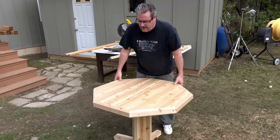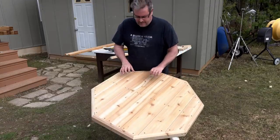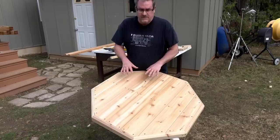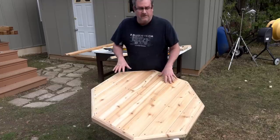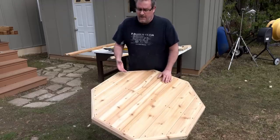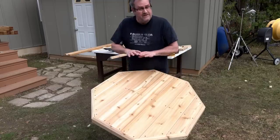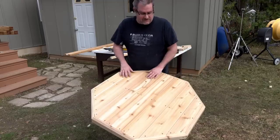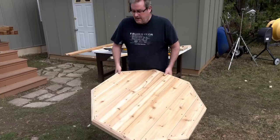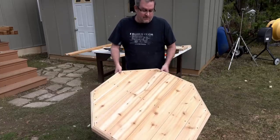All done. As for finish, I'm not going to finish it — I went with cedar because it's naturally rot resistant. It'll turn a gray color over time, which is a look I kind of like, so I'm just going to leave it and let it age naturally. And if I get 10 to 15 years out of it, I think that's a pretty good deal.